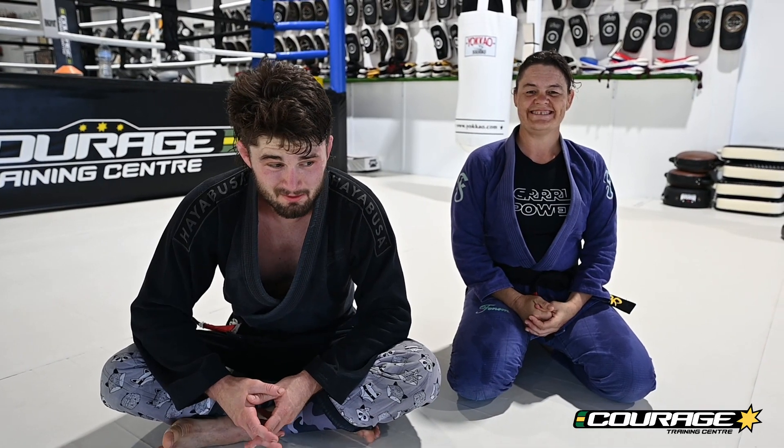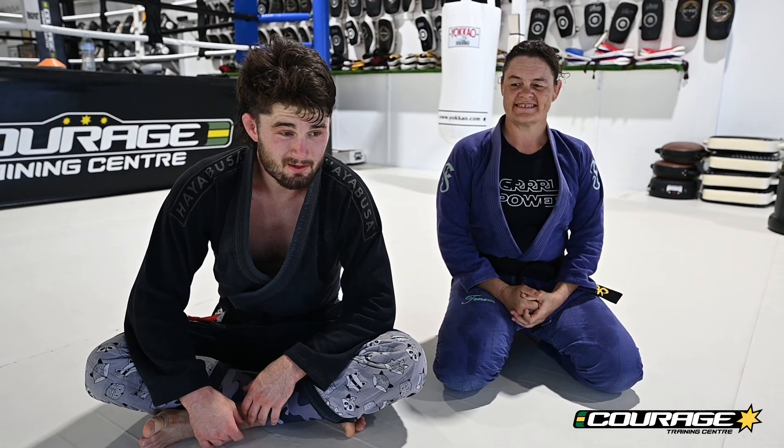All right Jiu Jitsu lovers, we've been working bottom side control this week. Start of the week we were getting our frames in, towards the end of the week we were doing bridge and rolls, and now we're blending the bridge and rolls into either getting frames or a couple of other escapes.